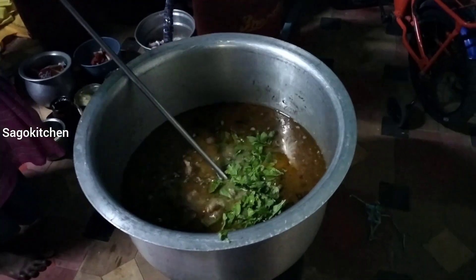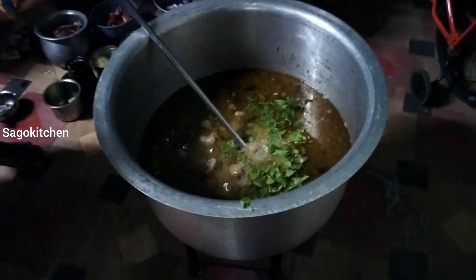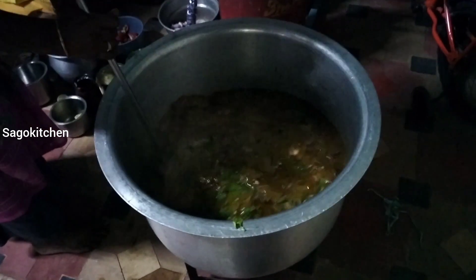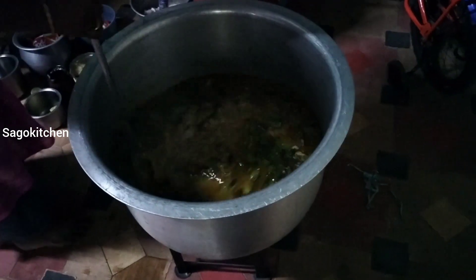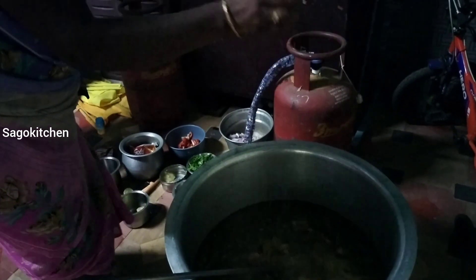We will put it on the top of the pot. We will put it on the top and paste it on the top. We will check it on the top.